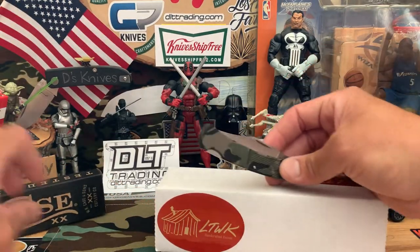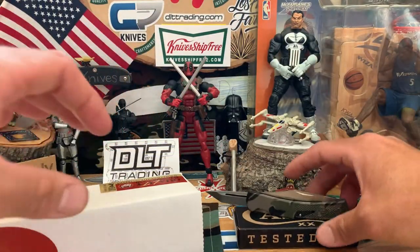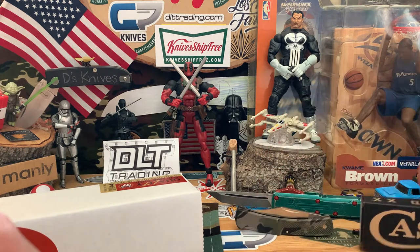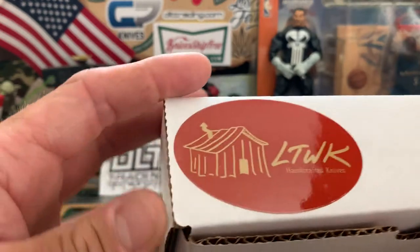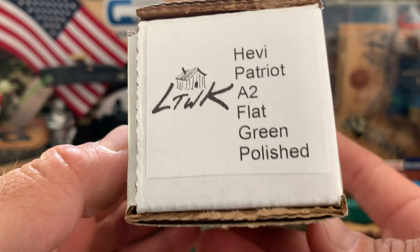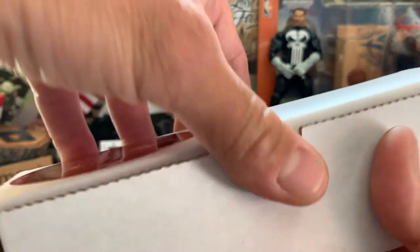Let's move the stuff around and get the Case out of the way. We also got the LT Wright — this one is the Heavy Patriot, A2 steel, flat green, polished. I think they were supposed to send me a matte, so we'll find out.